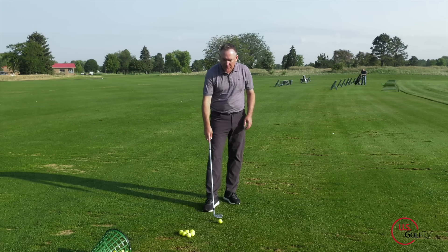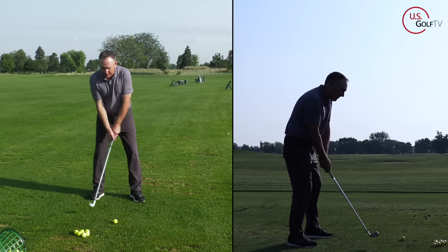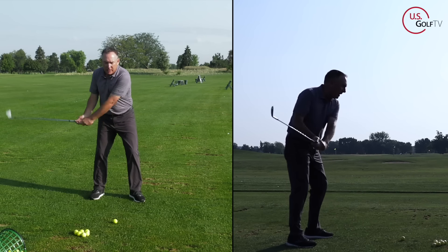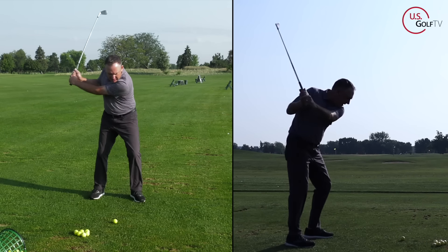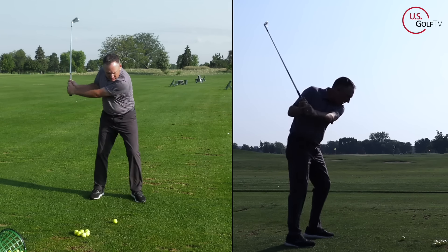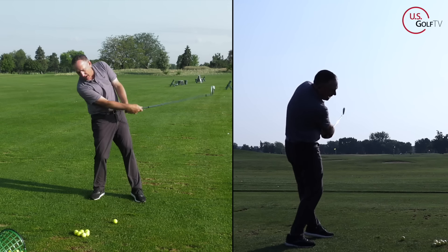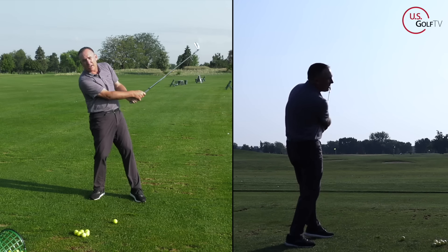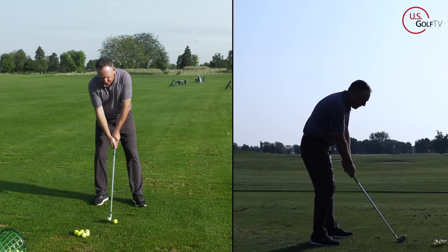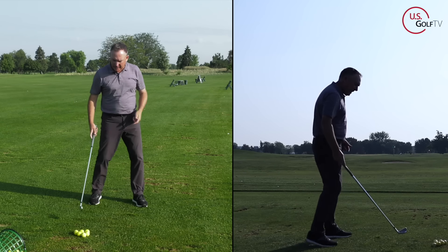Let's go back to weight shift. Watch — if I make a golf swing and I move my weight forward in the downswing, notice where the club hits the ground. Now if I keep my weight on my back foot, where does the club start hitting the ground? Back and behind. So a lot of you who are struggling with contact — you might have a great golf swing, but you keep your weight back and you're hitting behind it.